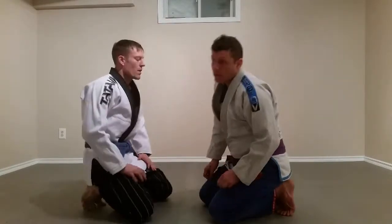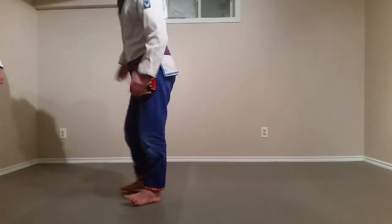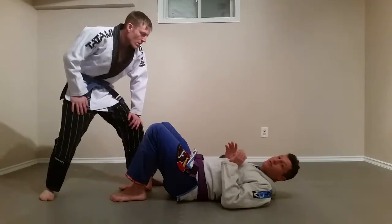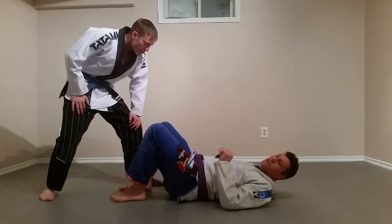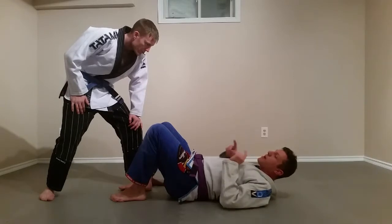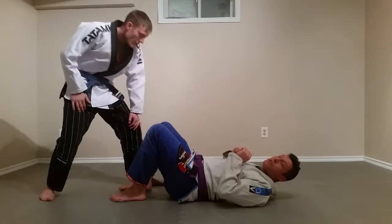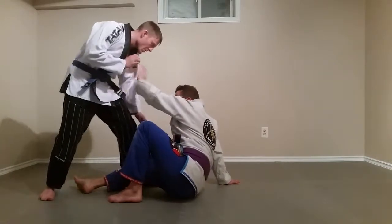I'll go over the technical stand-up starting from the breakfall. For some reason I get taken down — now I'm on my back and I have to get up. This can be used in a combative situation, a street fight, or self-defense. There could be one guy or many guys, but the approach is the same: my primary instinct has to be to protect my head, so that's where my hands go first.